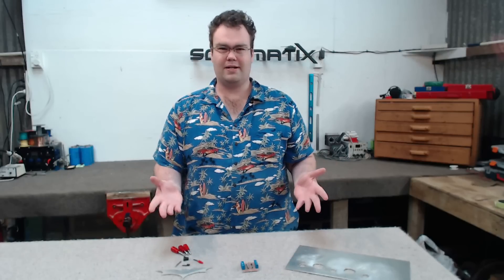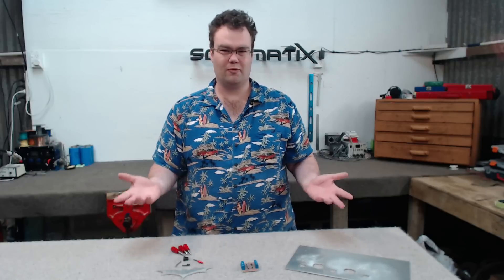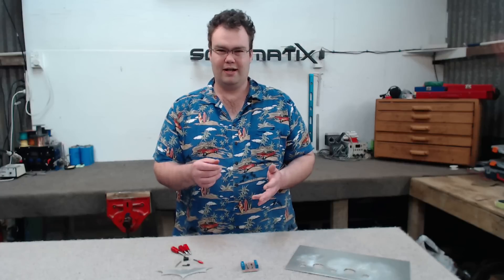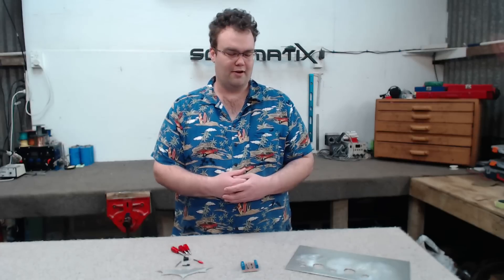I'm going to cover some basics I wish I knew when I was first starting out using my Ox Metal to machine some wood, alloy and plastics. Things like basic types of what bits I should use, what bits are suitable for what tasks, such as engraving, cutting or hole drilling.